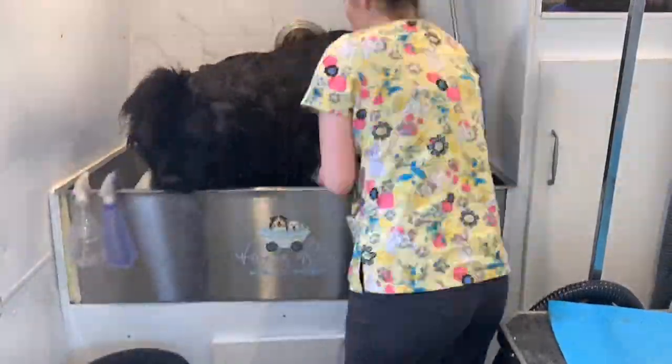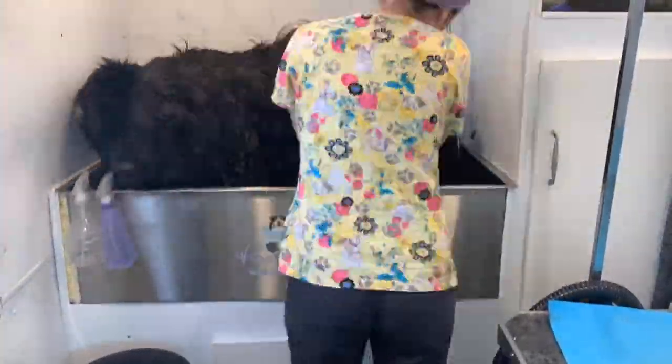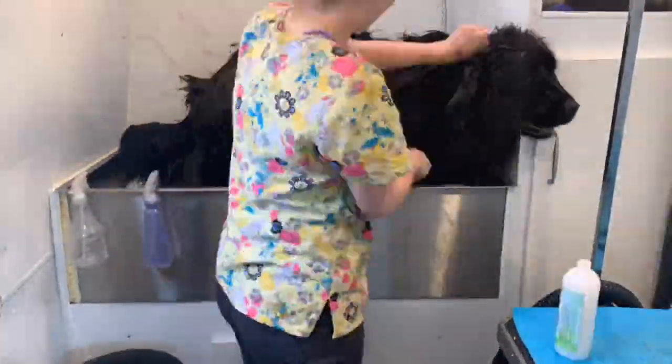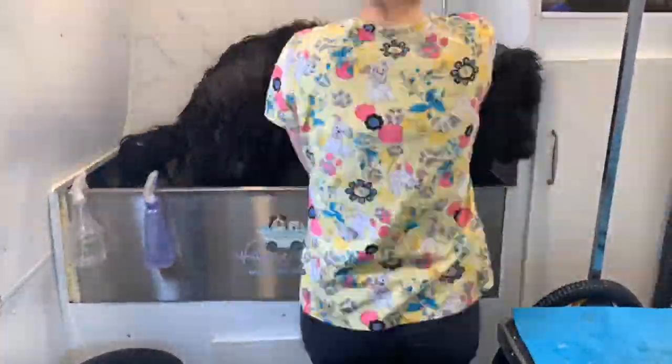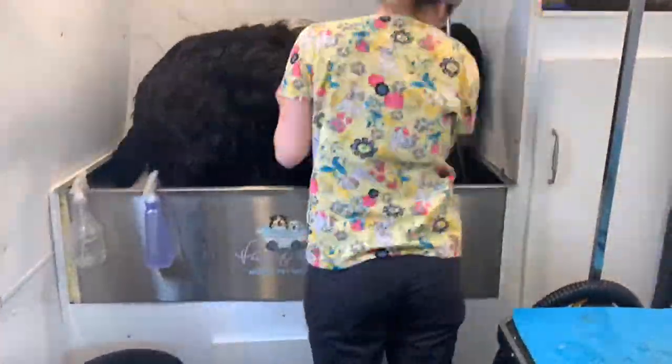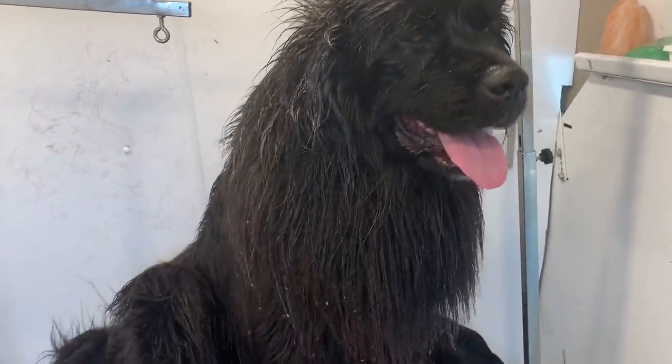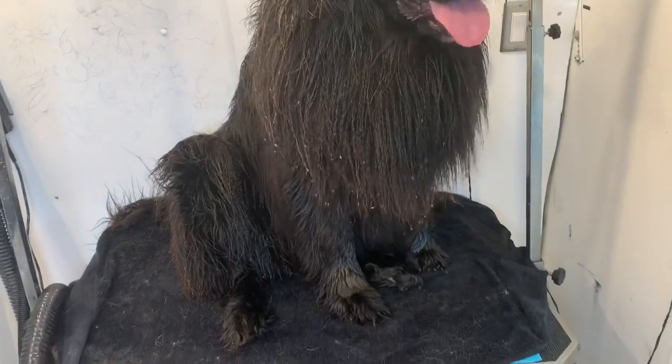She's giving me a little bit of trouble getting in the tub, but we got her in. I am doing a double shampoo on her and then also a deep conditioner. Here she is after her bath, all wet and waiting to get dried.